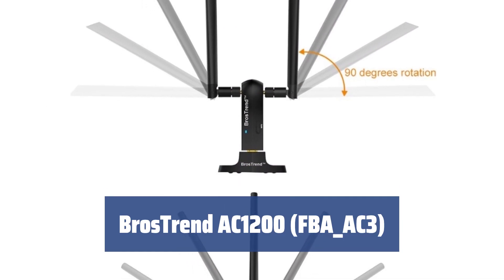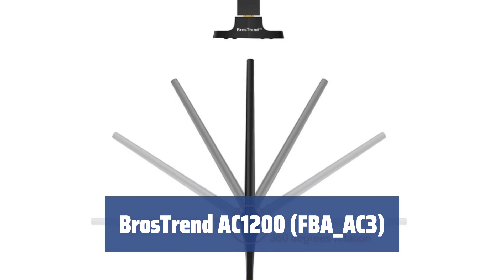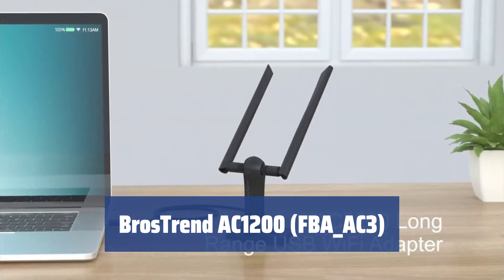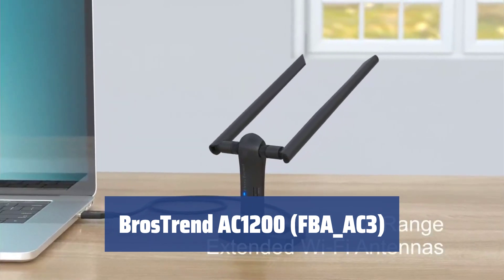Number 4: The Brothers Trend AC1200 features a unique design with two antennas, providing a much stronger connection within a wider range than other adapters with only one external antenna. This means that even if your wireless router is in a different location, the connection will still be very strong.